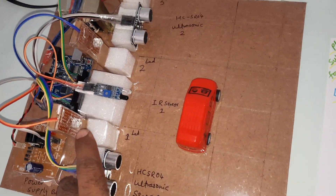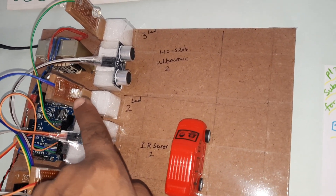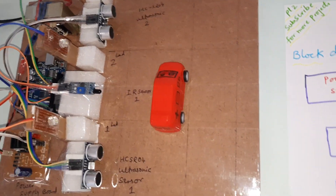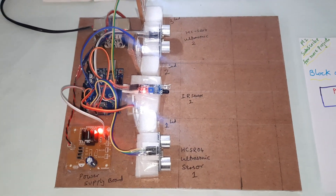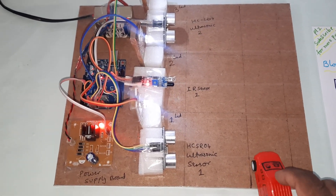Here we have the ultrasonic sensor 1 with a white color LED, IR sensor with a white LED, ultrasonic sensor 2 with a white LED. Here is the board and the connections. Whenever any vehicle is detected, the brightness should go high.